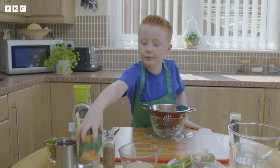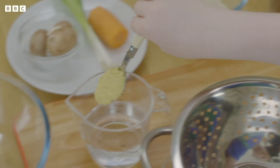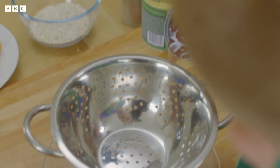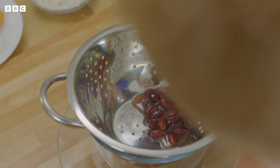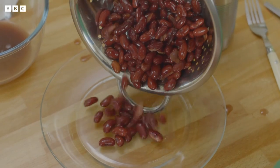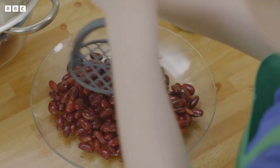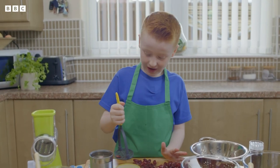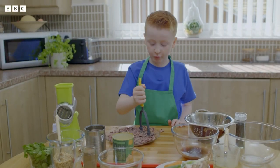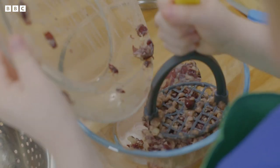What's first, Conor? I am going to be mixing the stock with the water, and then you would mix it. Now time to drain your kidney beans and tip them onto a plate. We are going to be mashing the beans. It is really fun mashing the beans. Now that it's properly mashed, pour the kidney beans into the big bowl.